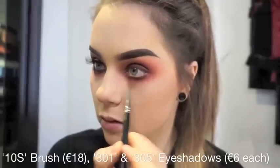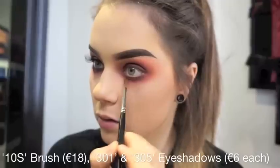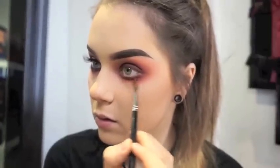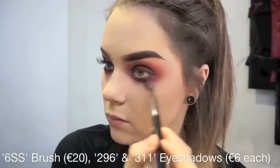For underneath my eyes, I am focusing the darkest colors really close to the lash line — so that is the 301 and 305 shadows on my 10S brush. And to blend the two out, I will be using my 6SS brush and the 296 and 311 shadows.